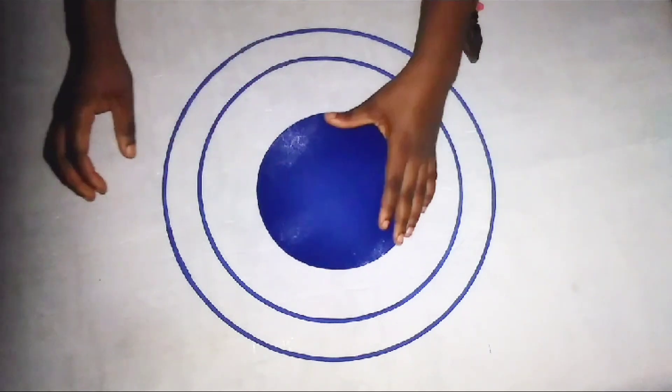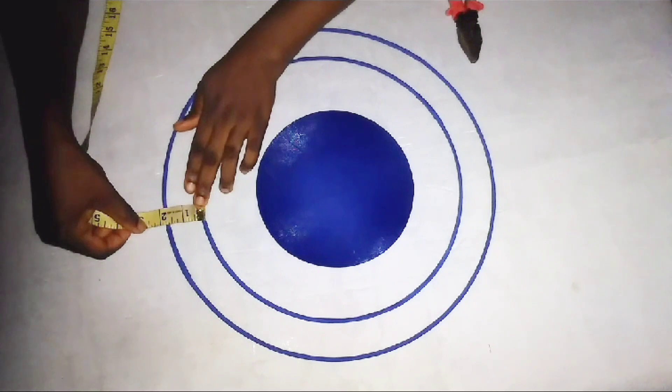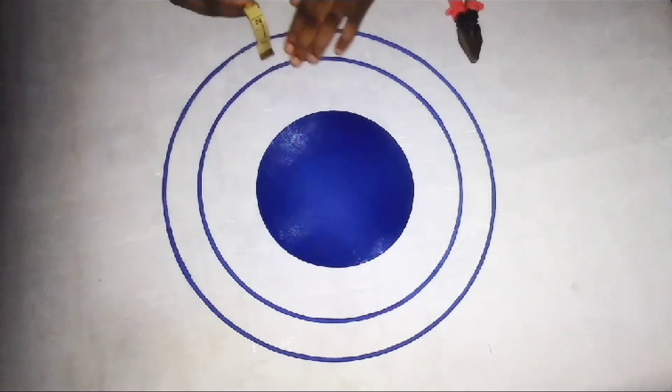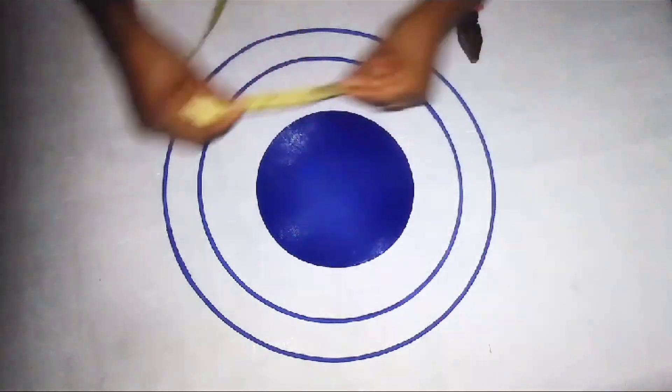The next thing I'll be doing is to cut out small millinery wires that will be used to join all these together, because you can't wear your fascinator like this. I'll use my measuring tape to ensure that all of them measure 17. Watch what I'm doing.